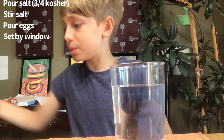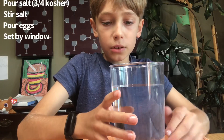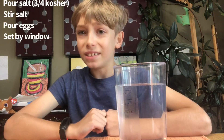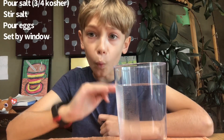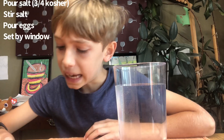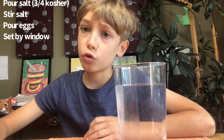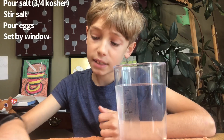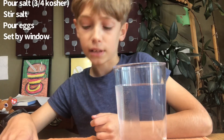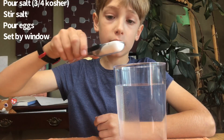We're just putting the shrimp eggs in. What we did is we got 24 ounces of water and about three-quarters of a tablespoon of kosher salt, a little less. I'm trying not to spill it.